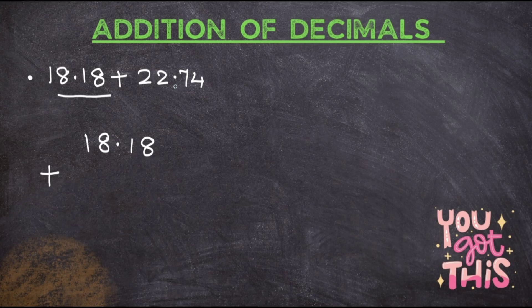What you have to do is first put the decimal point exactly below the first decimal point. Done. Now start putting the digits of this number exactly where it is. 7 is exactly after the point, so put it exactly after the point — it will come below the 1. Then 4 goes here, and 2 goes here.